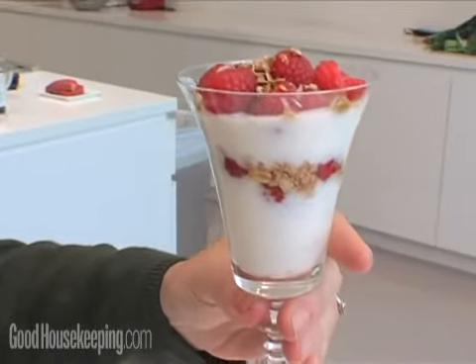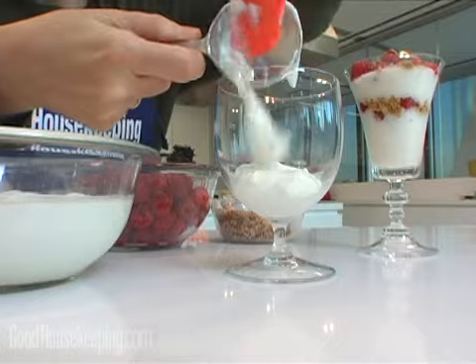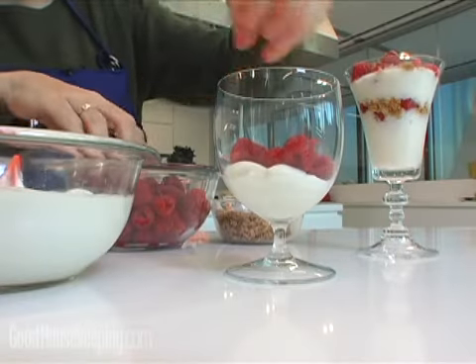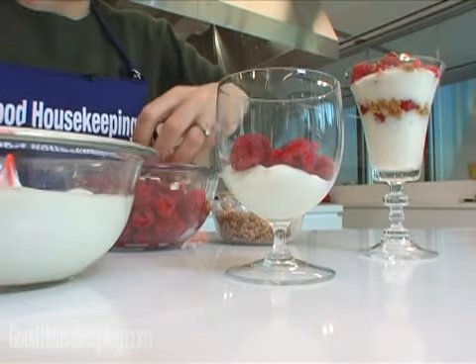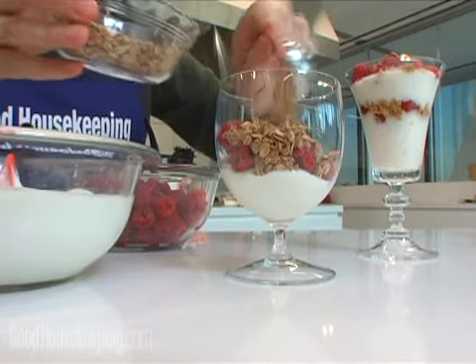This is really easy to make. It's just three ingredients: some low-fat plain or vanilla yogurt, and then you're going to layer it with berries. You could use frozen or fresh raspberries, strawberries, blueberries, or chopped bananas or kiwis — anything you like. Throw in some of the fresh fruit on top of the yogurt, a couple of spoonfuls of granola, and then just repeat the whole process.